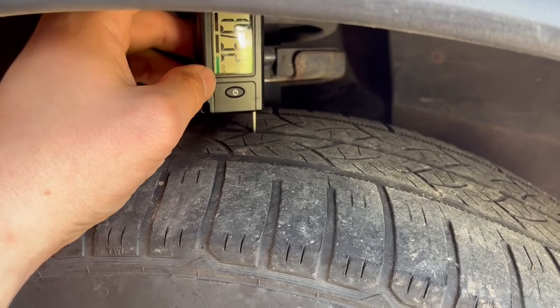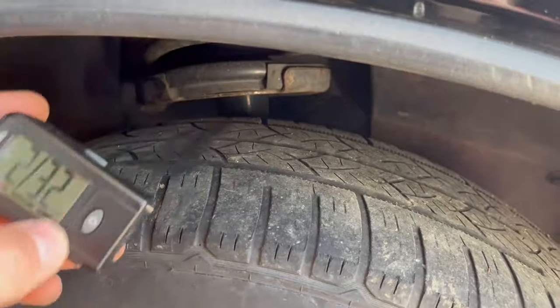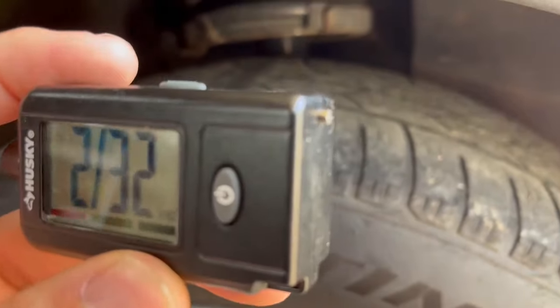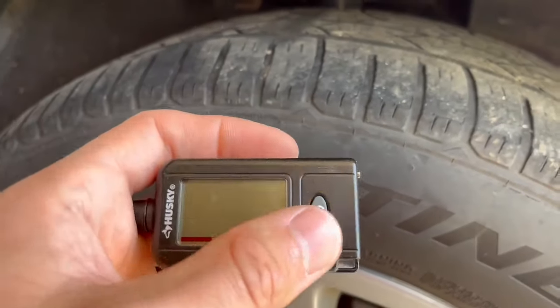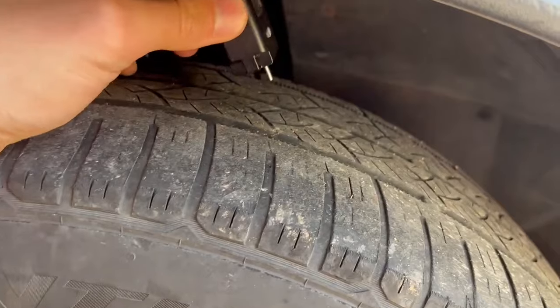Push down until it hits the tire evenly, and that little piece of metal that sticks out is showing you how much tread you have left. On my worn tire it's telling me I have 2/32 of an inch — that is way beyond needing replacement.